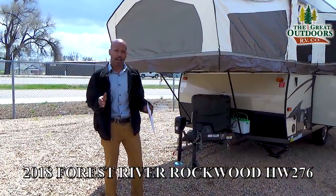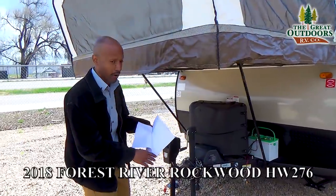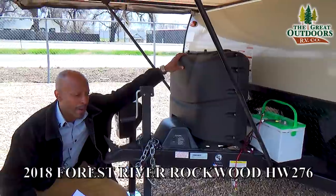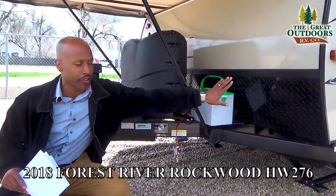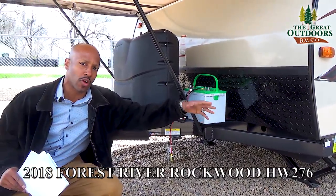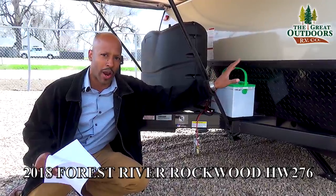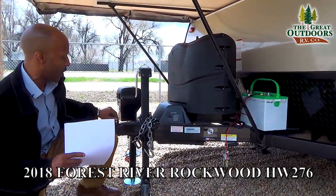Here we are at the front of the coach. The first thing is that you are going to get two 20-pound LP bottles. As you move closer to the front of the coach you have also got the diamond plating so that when rocks get kicked up, that is going to hit the plating so it doesn't scratch or dent your actual fiberglass or the paint job.